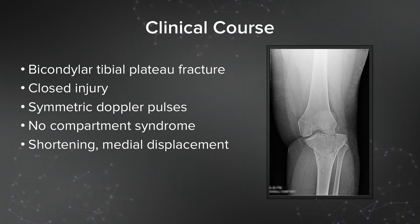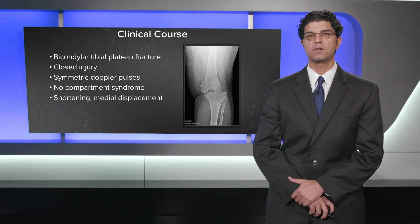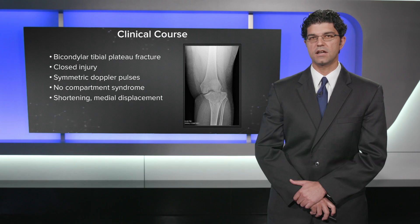With that medial displacement, I have a heightened concern about vascular status, so I like to take out the doppler and listen to pulses and check for symmetry from side to side.